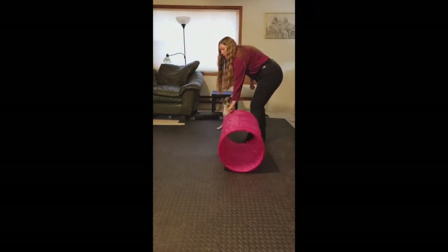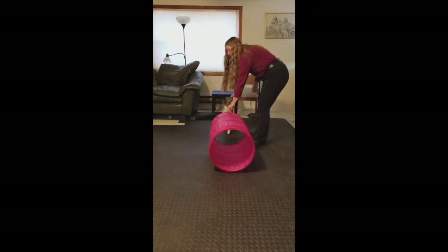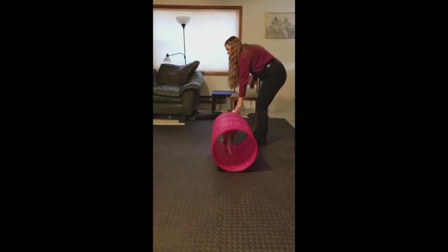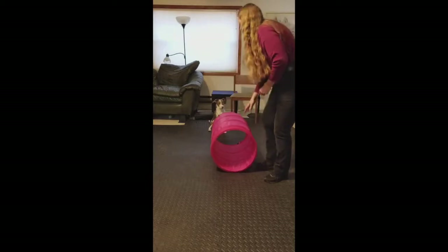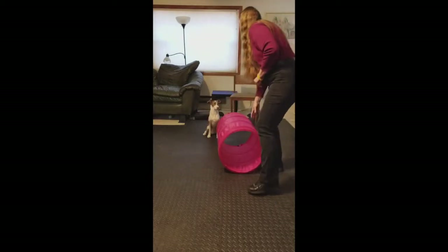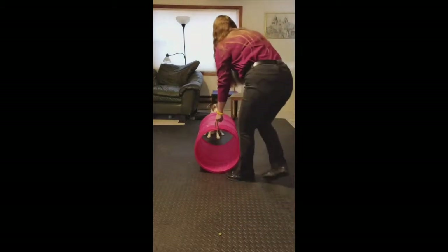I'm now going to ask him to go through from the same side as I am on, so I'm just going to show him the tunnel opening. Good boy. And I'm going to put a cookie on the other side where he can see it as he goes through. Sit. Wait. Good boy.